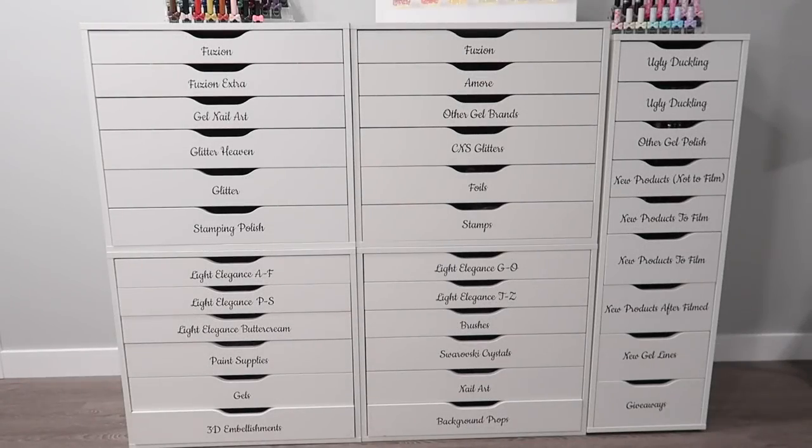Hi everyone, it's Talia here. Welcome to a new video on my channel. Today I'm going to show you guys how to customize your Alex drawer unit.